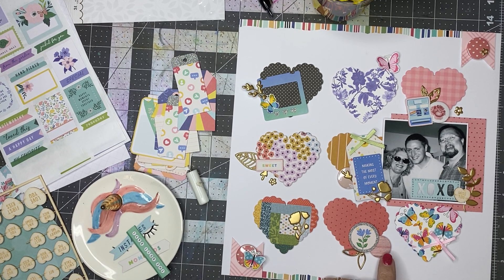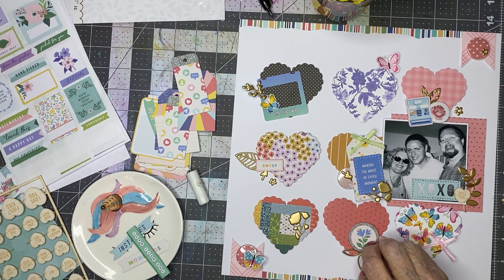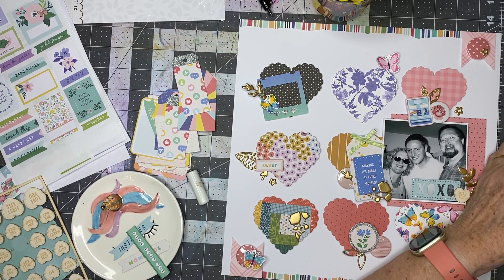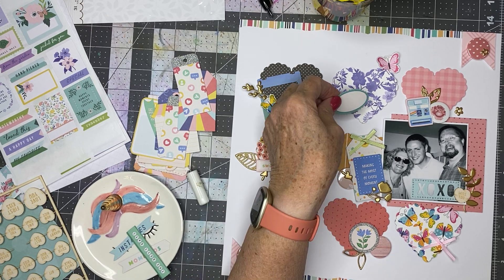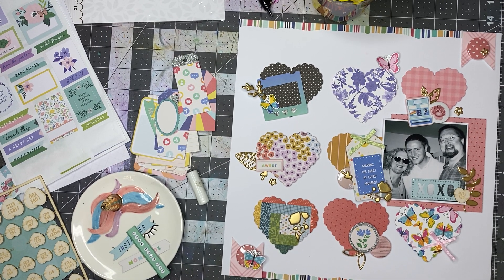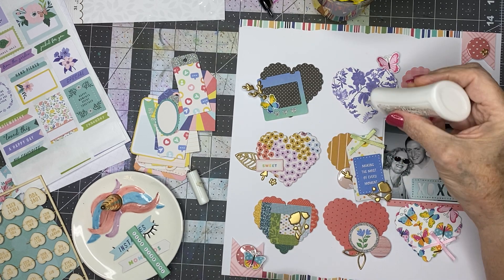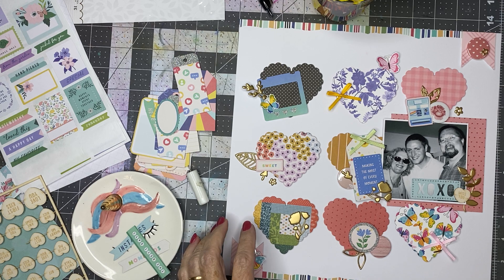I could use a little accent on here, maybe a little flower. What can I do with one of these — is there any way to use that? Right there — that doesn't look good. Let me put that back. I might save that for another page. Instead of accenting the pink, I'm going to accent the yellow. Let me add another bow — I've used the pale pink, let me use a bright pink.